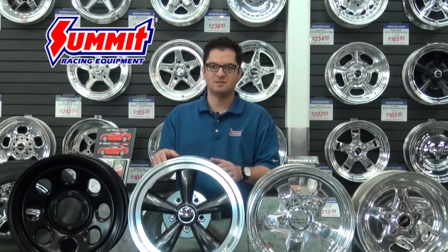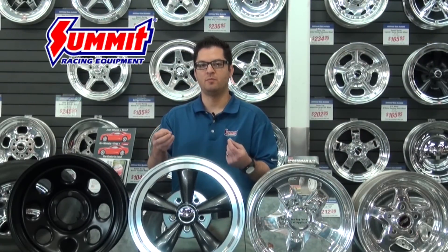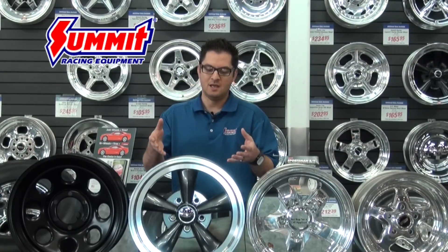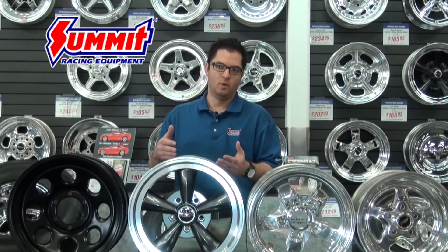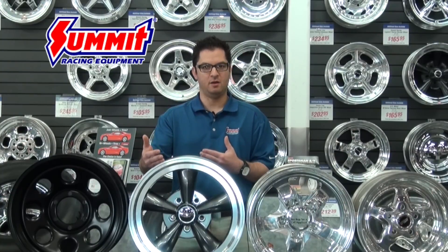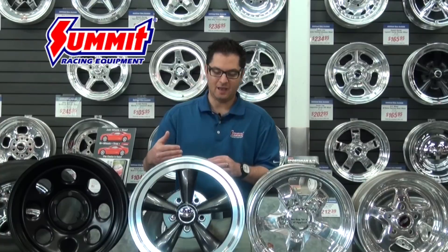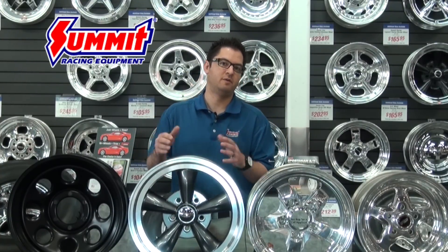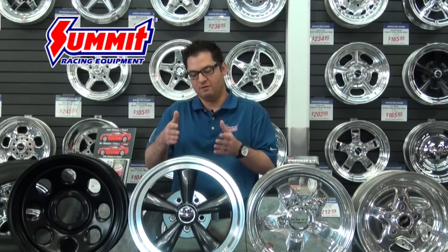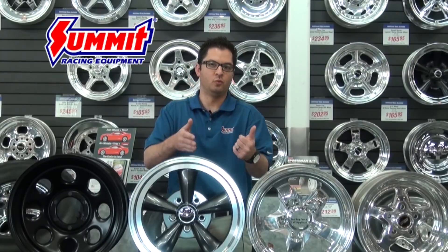The thing about cast aluminum wheels is that a casting is more porous and typically heavier, because it requires more material to maintain the product's integrity. The other obstacle is that whatever molds are built, that's all you're going to have available — meaning set back spacings and set insets as far as how deep dish the wheel looks — because every time they build a new mold it gets more expensive to produce those wheels.